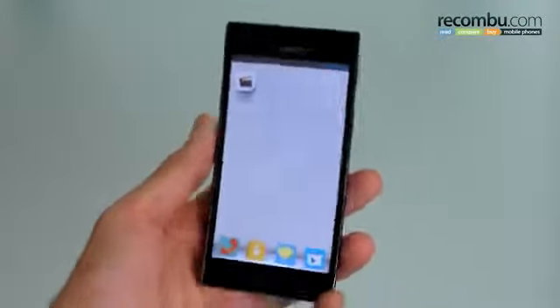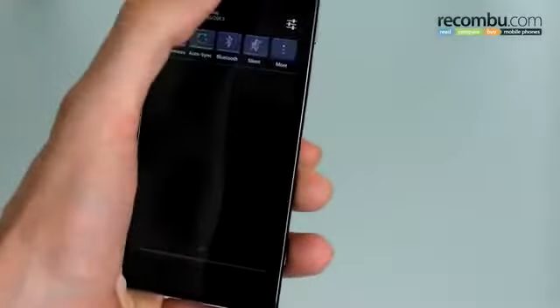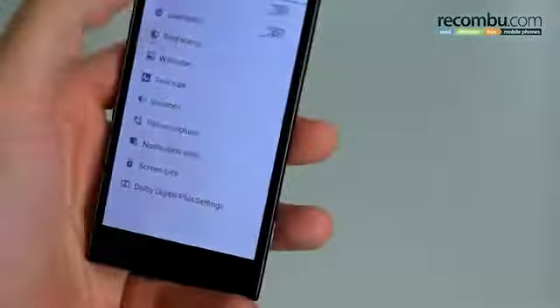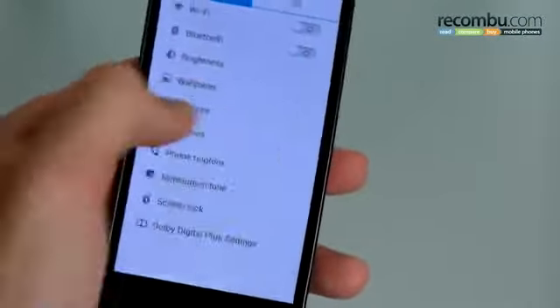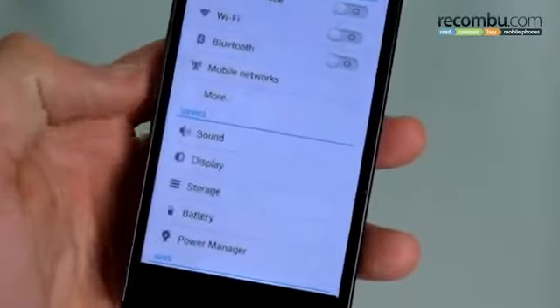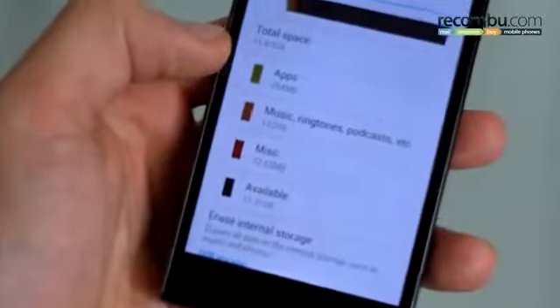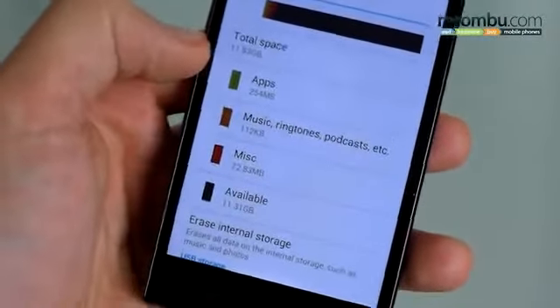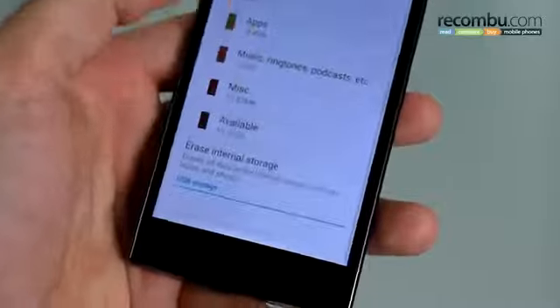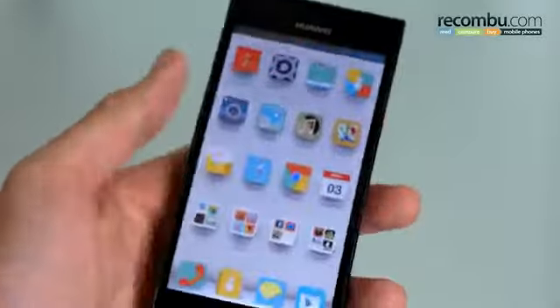As far as other internals go, 16 gigabytes of internal memory — it's not expandable. Hopping into storage in the settings, you can see 16GB total with 11.83GB user-available, so that's all you're going to have to work with. That should be enough for most people.